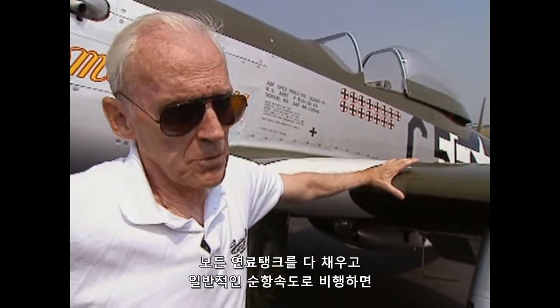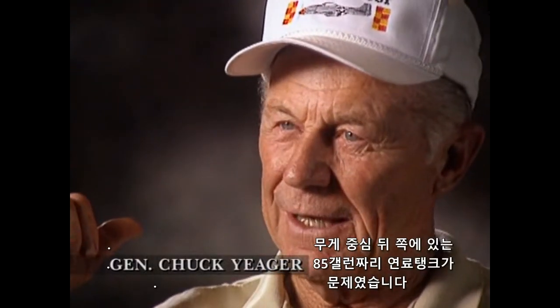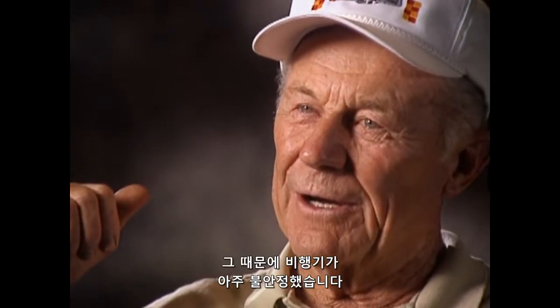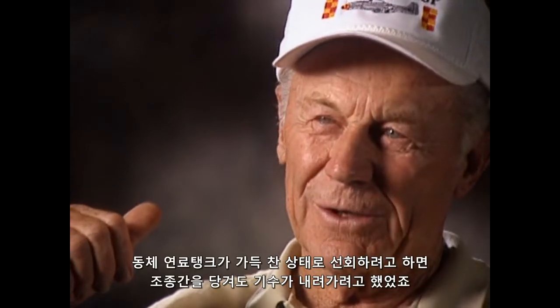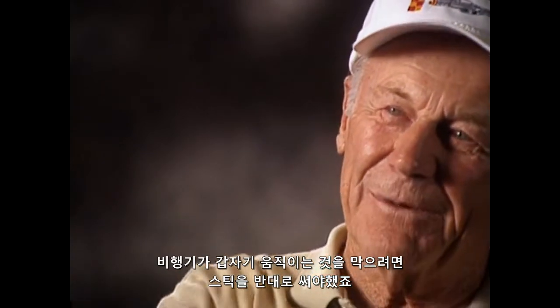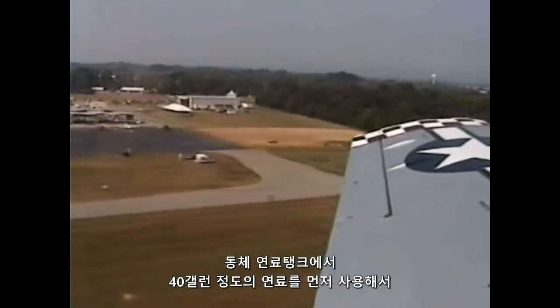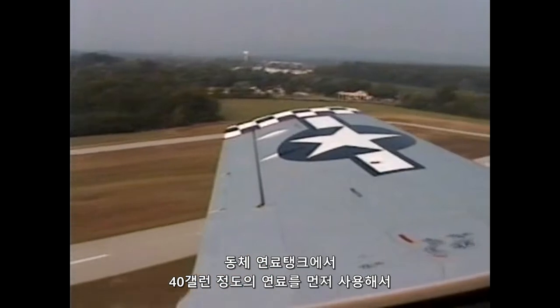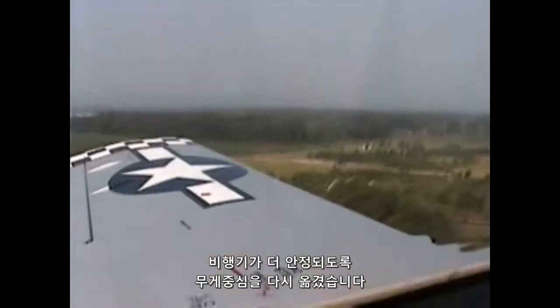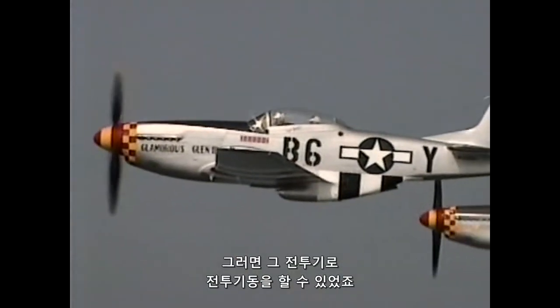With that total gasoline capacity, on normal crews you could stay in the air for seven hours. The problem was the fuselage tank — 85 gallons behind the center of gravity of the airplane made the airplane very unstable. If you tried to turn it with a full fuselage tank, the airplane would dig in. You had to reverse the stick to keep it from snapping. It was a touchy airplane. At takeoff we always took off on the fuselage tank and drained it down to about 40 gallons, which brought the center of gravity back into the range where the airplane would become more stable and you could fight with it.